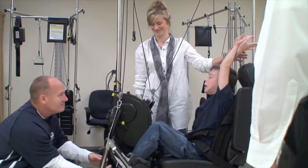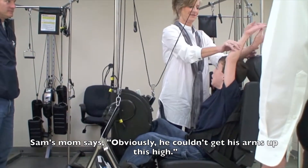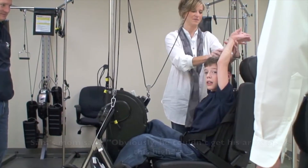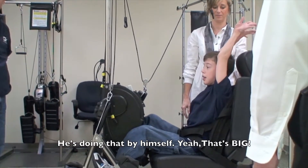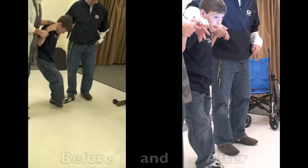Look at those arms — get his arms up that high. That's amazing, look how straight. That's big. It is. Straight for you too.